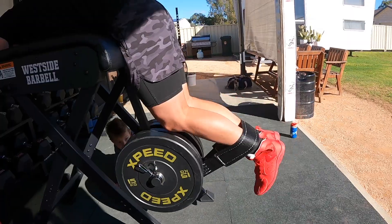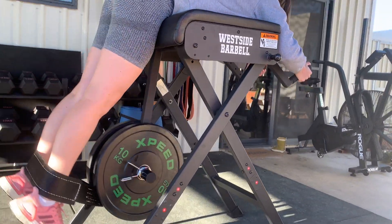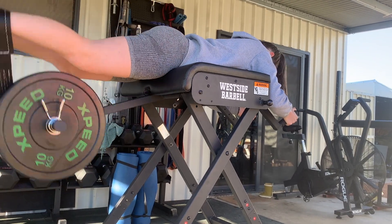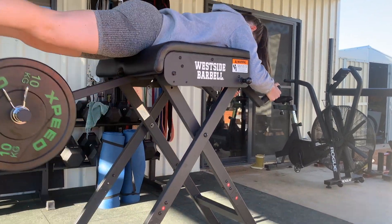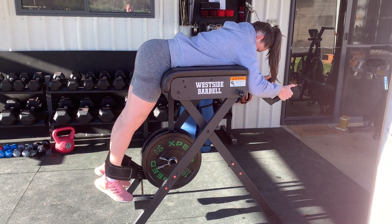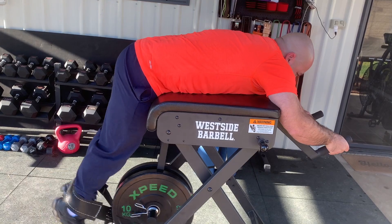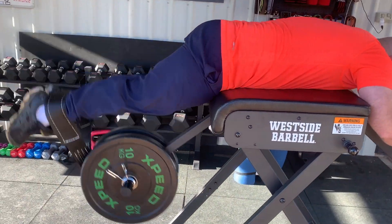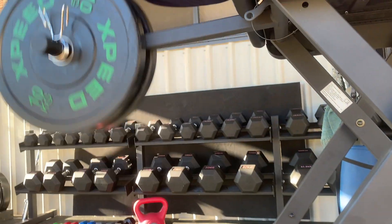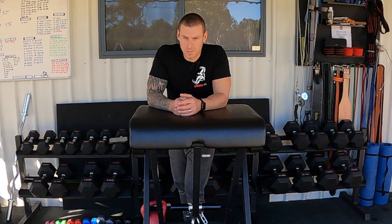Like everything Rogue, it's built really solidly. The dimensions are: 38 inches in length — that's the depth including the arms once it's unfolded — 27 and a half inches wide, and 46 and a half inches in height from the ground to the top of the pad unfolded.